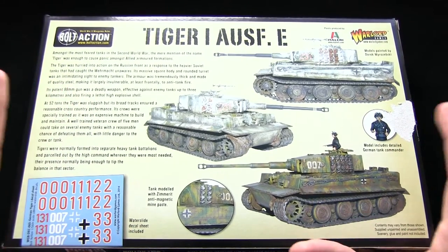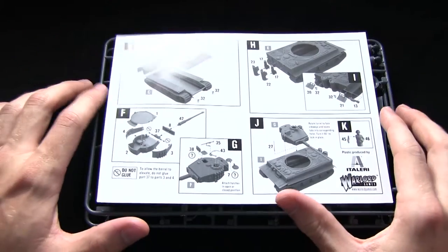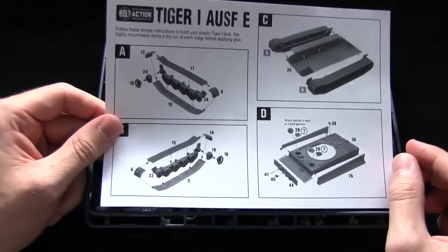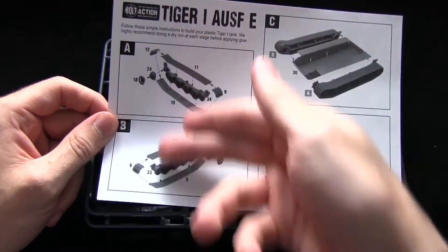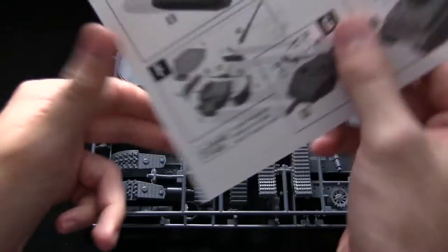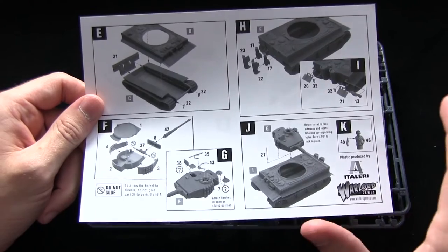Let's open this kit up and take a look at the contents inside. First of all we have the instructions, and as we've come to expect from Warlord kits, they're very straightforward and simple to follow. You just assemble the tracks, glue them to the chassis, complete the turret and you've got a finished miniature. Very quick to follow.